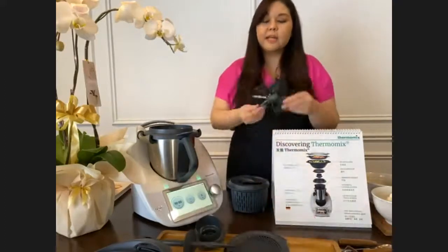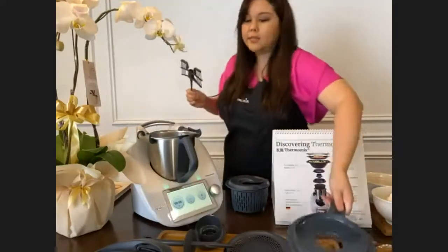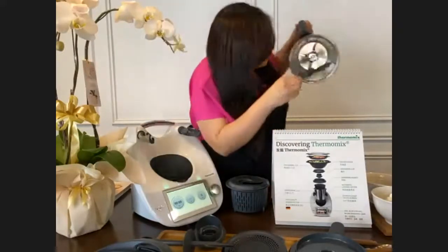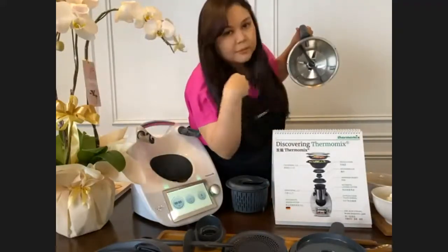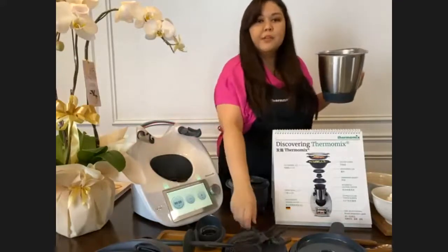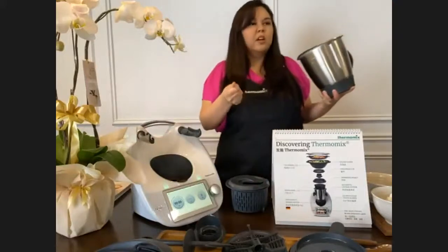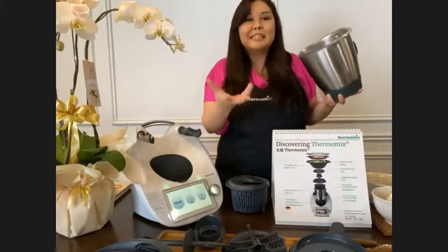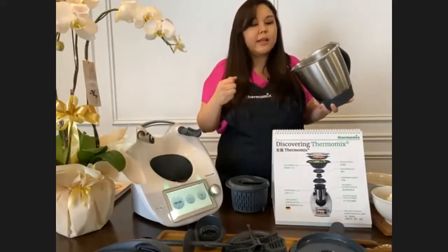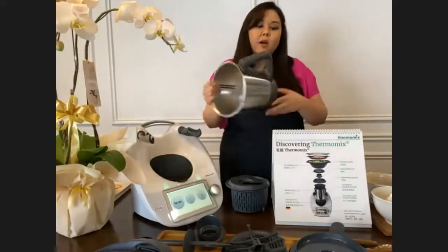We also have the butterfly whisk - named because it looks like a butterfly. You attach it to the back of the blade. You use it to stir delicate ingredients like fish without breaking them up, to stir nasi goreng, to whisk creams, and to make kaya.